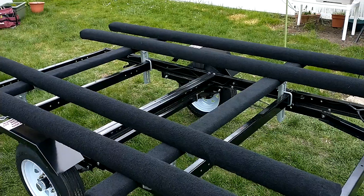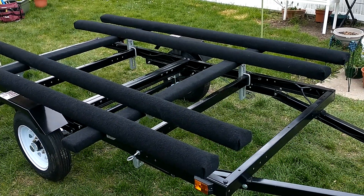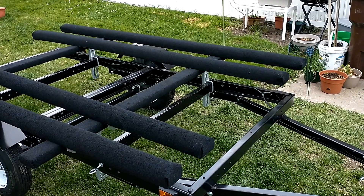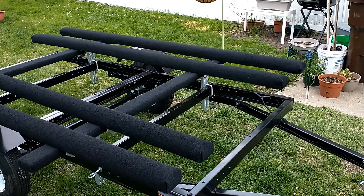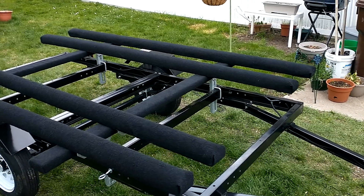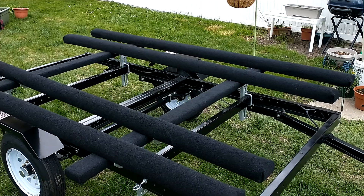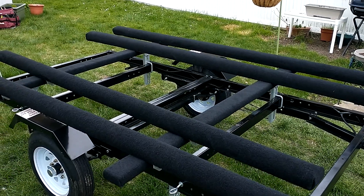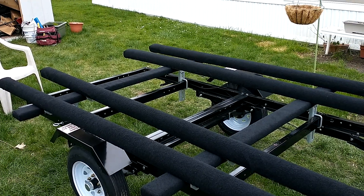For the crossboards, I just used 2x4s and marine carpet. You can see there that I used regular trailer bunk brackets I picked up on Amazon. They were a little more than I would have chosen to spend, but I thought I'd try them out — seemed to work out pretty good so far.